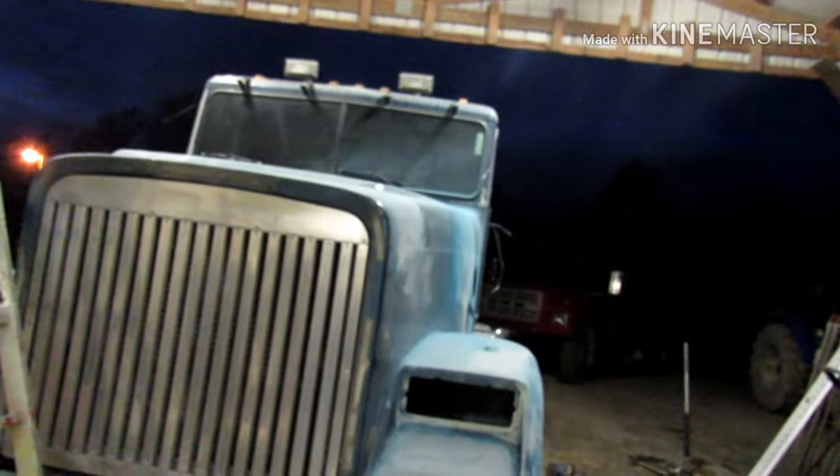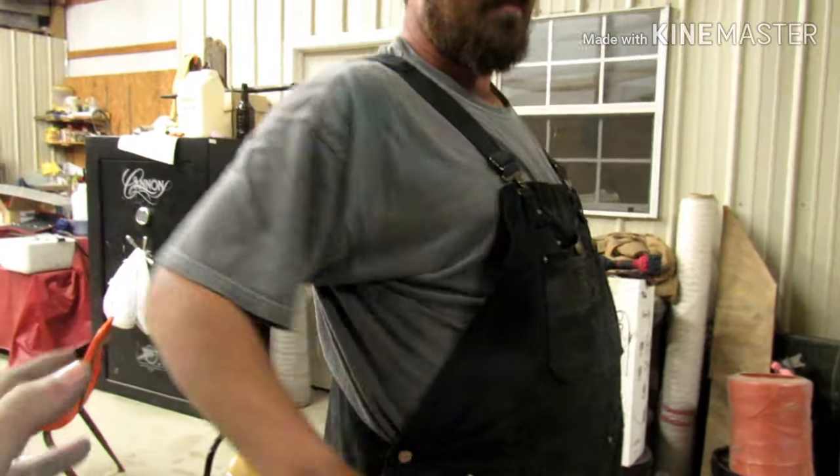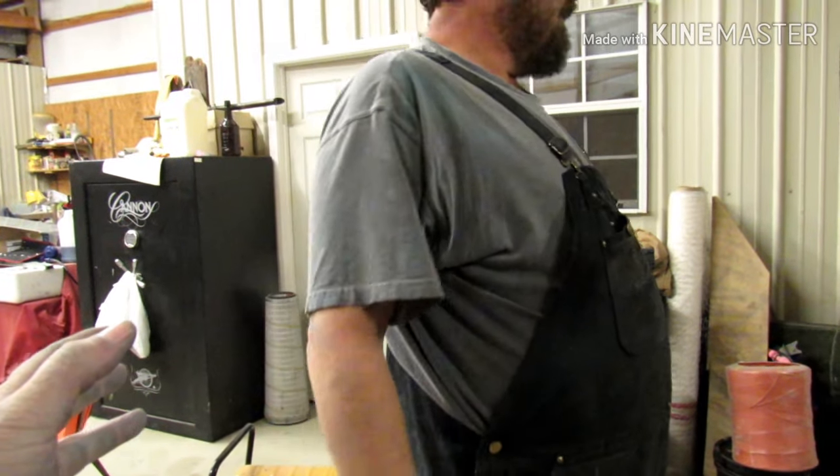Well y'all, I guess that's all we're gonna do for the day. We got a lot done — headlights out, Dan Dan got the visor off, the other stack, the other breather, mirrors, all that good stuff. She's a little naked. But we're having just a little bit of trouble with the compressor.